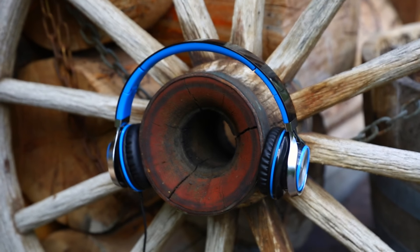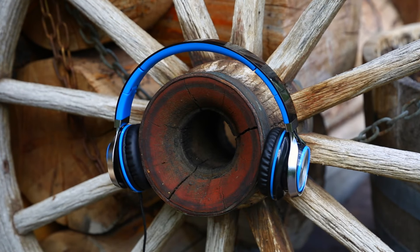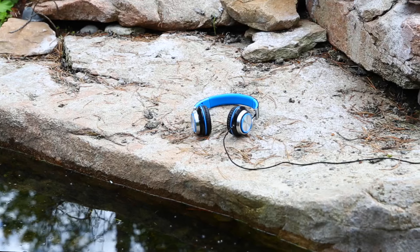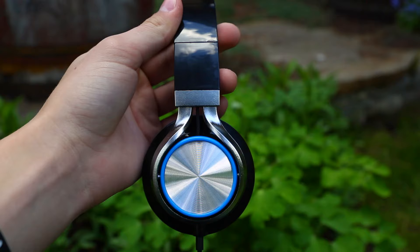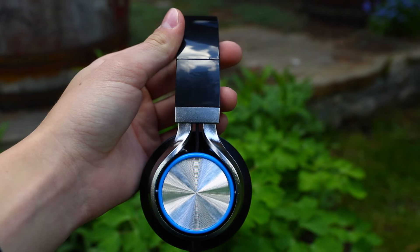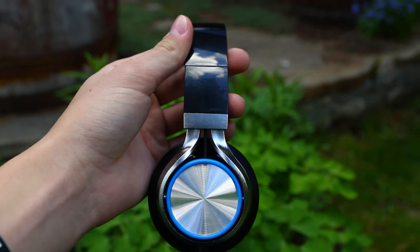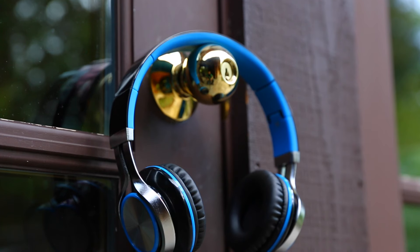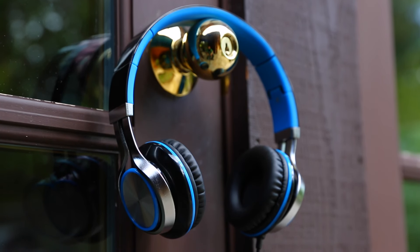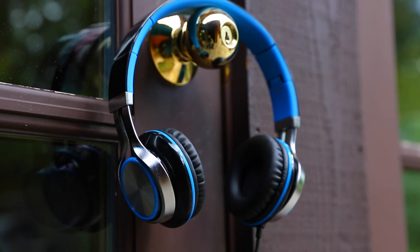Overall, are the MS200s worth $15? Yes, but I would only purchase these if you were on a very low budget. A little larger of an investment could land you some headphones that sound and feel better than these. That being said, I love all the features Sound Intone put into these headphones — the premium look, portable design, and they don't look too shabby. If you're a gamer looking to spend as little money as possible, this is most likely the best solution for you.